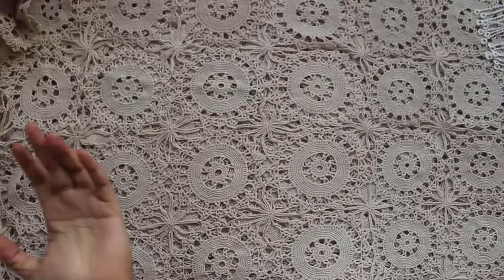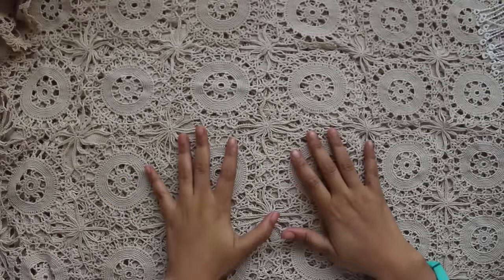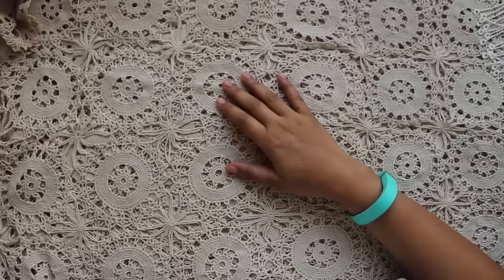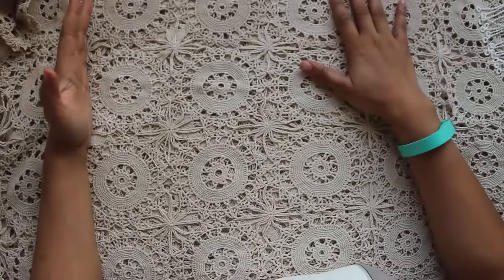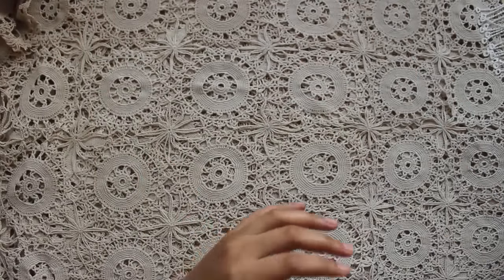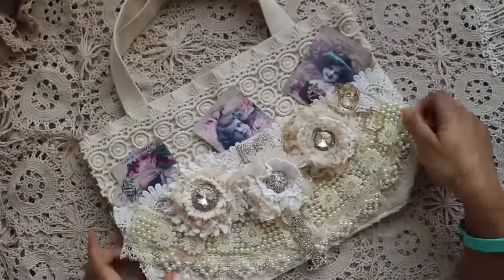Hi guys, I hope all of you are doing great. This is my another project which I have done for Gaun Atsi for the month of September. I'm truly honored by being invited by Deb as a guest designer for the month of September. What I have done in this project is an altered bag, and I'm really excited to share this project with you guys. This is how my bag looks like — it's an altered tote.